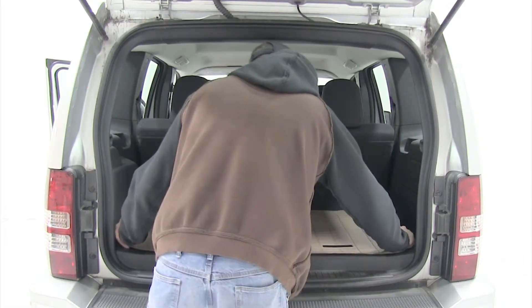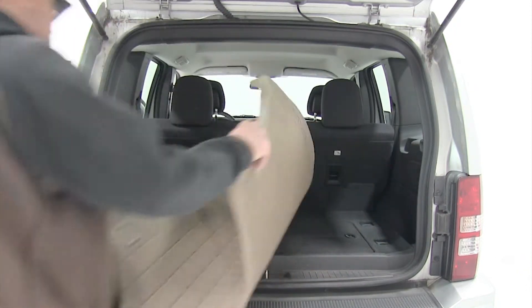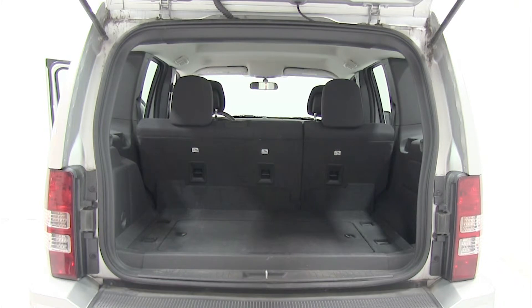Another great feature of the WeatherTech floor liner is that it's easy to remove and clean. Unlike carpeted floor mats that need to be shampooed when they get soiled, the WeatherTech liners can easily be removed from the vehicle and hosed off.